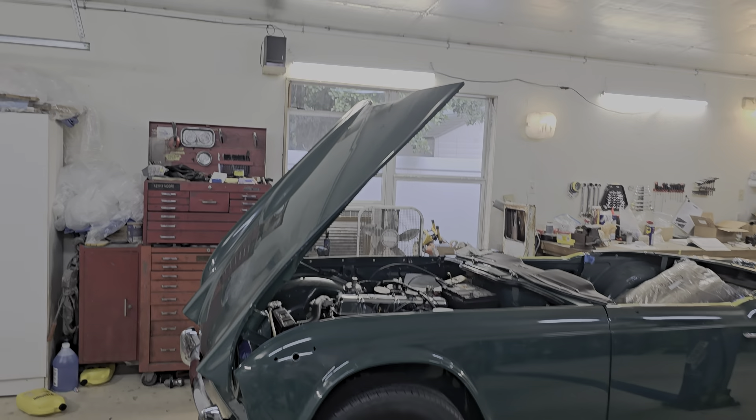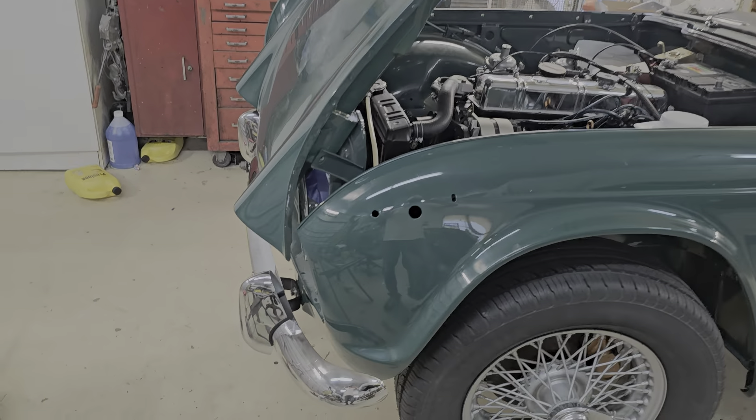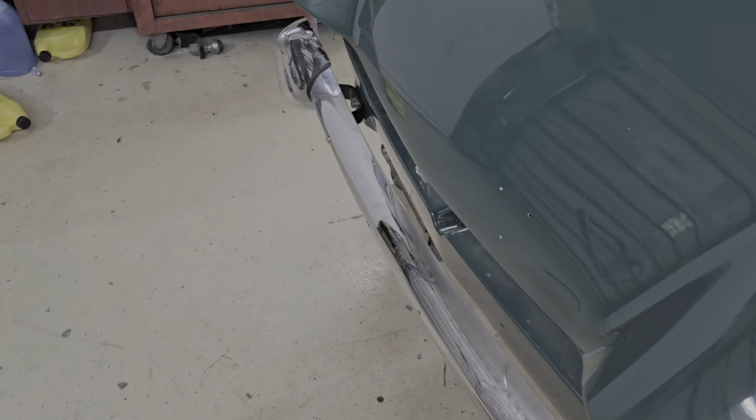My brother got the hood on — a neighbor helped him put it on since I wasn't here when he did it. And I put the front bumper on.